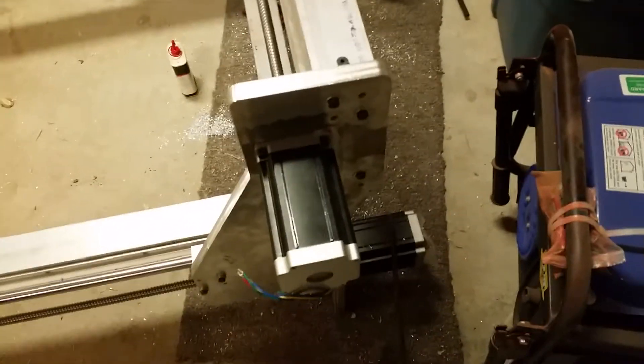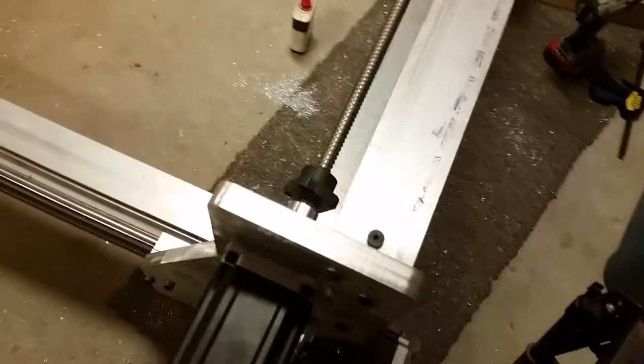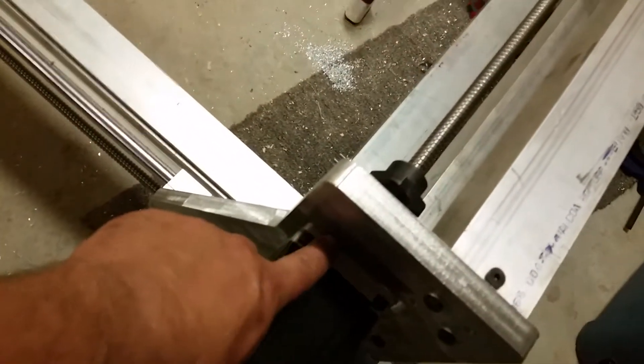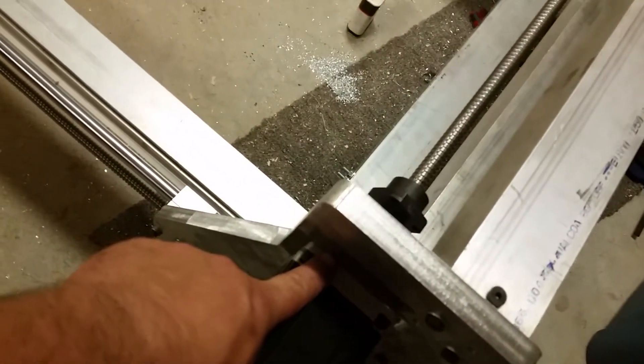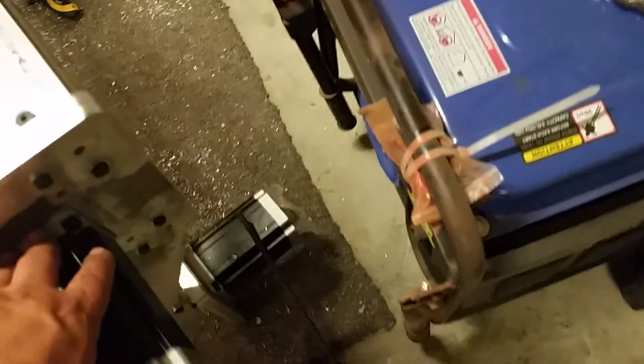This is three-quarters inch thick plate. I'm using NEMA 34 motors — dual motors in the back, as you can see. I've inset the motor here; it also has a round bevel. Maybe I'll take a picture of that for you later when I have the motor off.